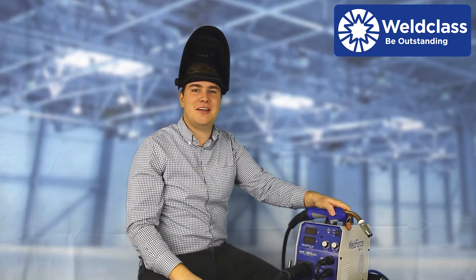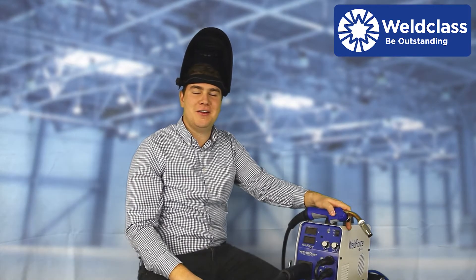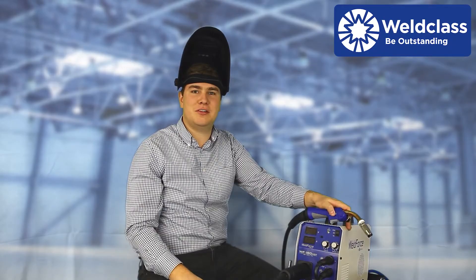G'day and welcome to World Class. Today I'm going to be demonstrating the Weldforce Multifunction MIG machine so that you can get set up and welding with gas with solid steel wire.